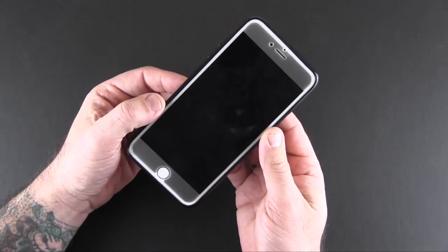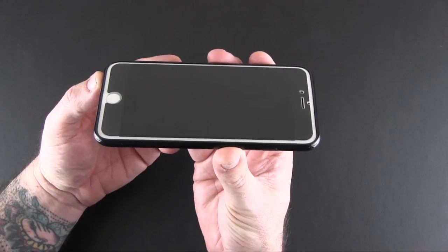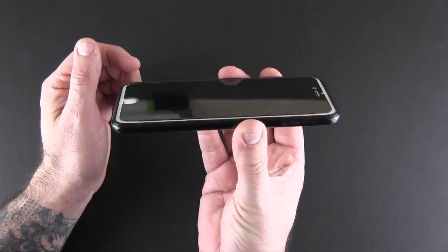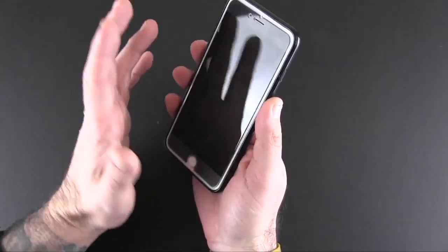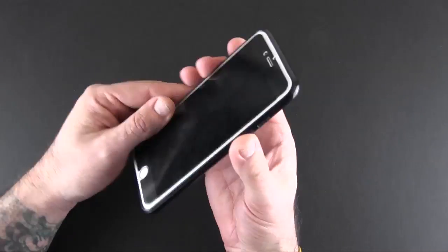Looking at it from the front, there isn't really much in the way of lay-on-the-table protection. The screen protector itself actually sits higher than the case, so it's definitely a good idea to use a screen protector with this case — and you'll probably be getting the two together anyway, which just makes sense.